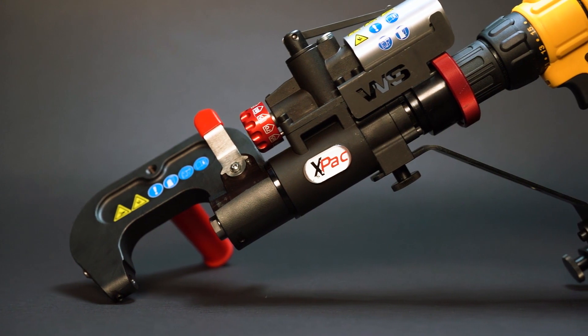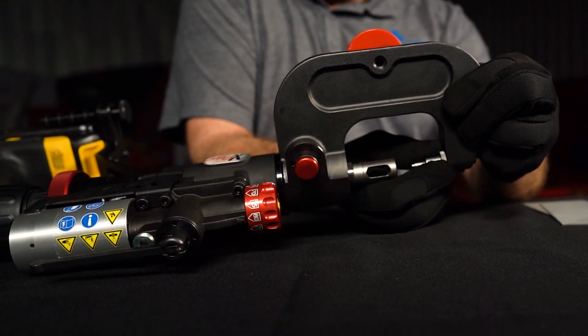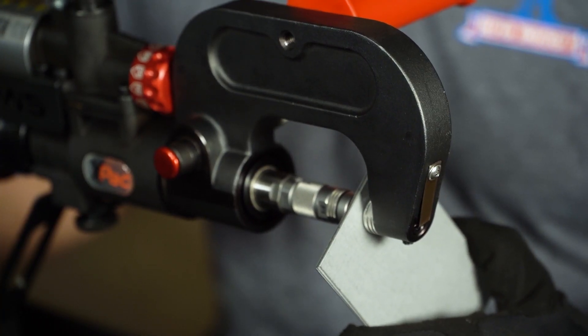The V-Lantern Shill X-PAC Rivet Gun from Reliable Automotive Equipment is a versatile, capable, and affordable rivet gun with several OEM approvals. All these factors make the X-PAC a collision hub worthy cool tool.